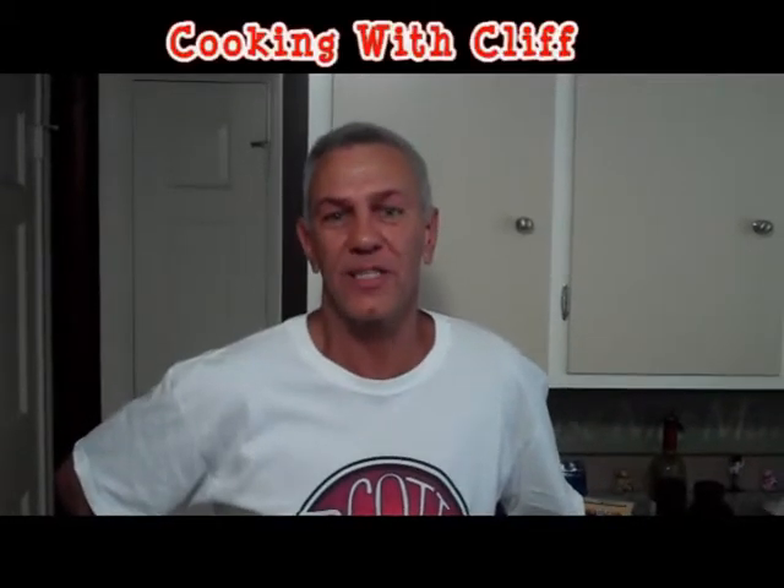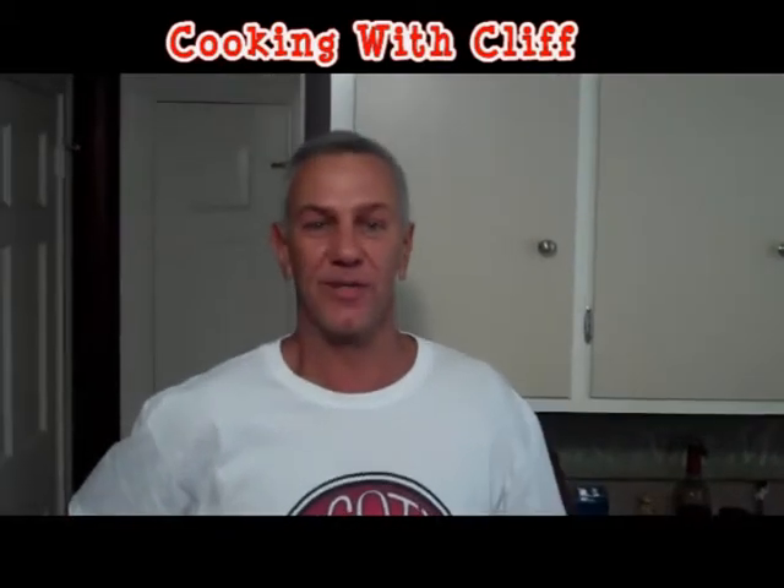Hi everyone, this is Cliff and you are watching Cookin' with Cliff on the YouTube channel. We are taking our show on the road today. I've actually come out to my sister's home in the suburbs and we are hanging out by the pool all day and relaxing, but we have an amazing menu.